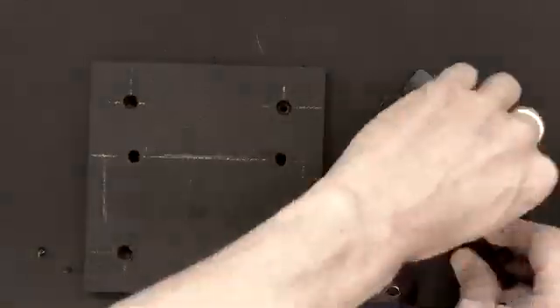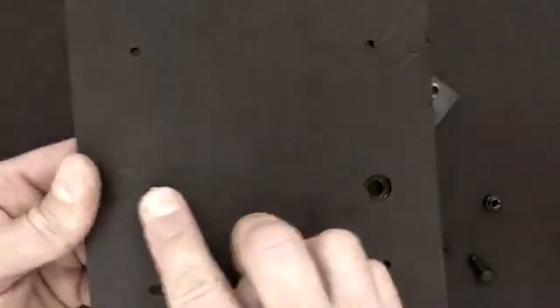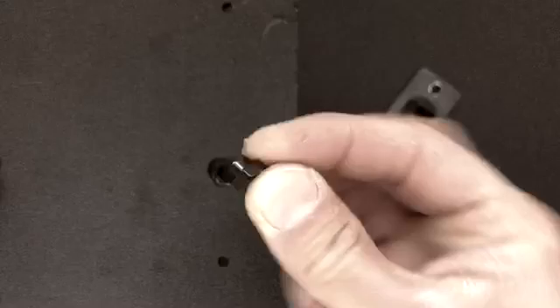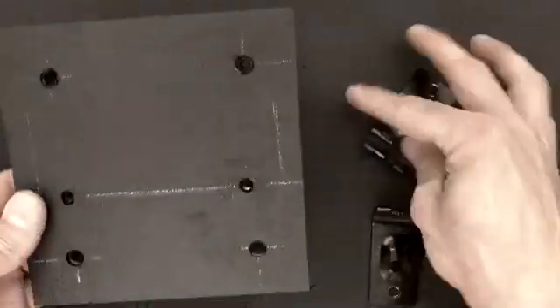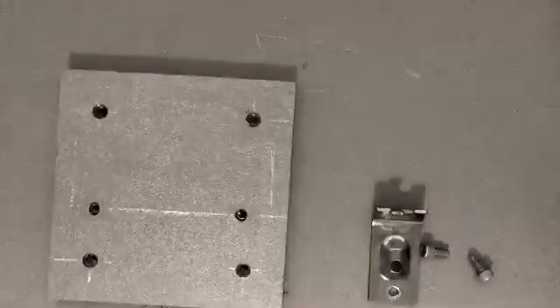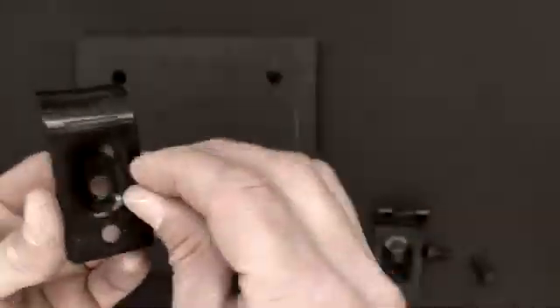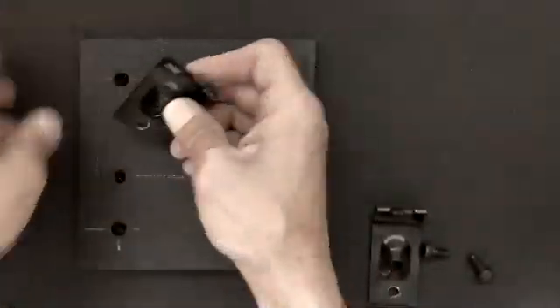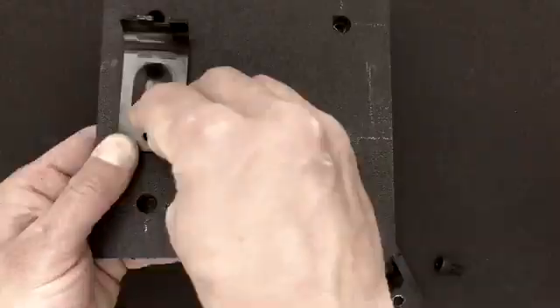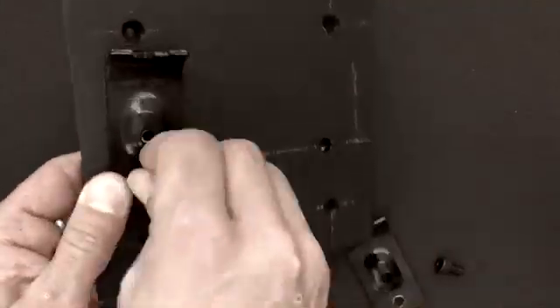Now we're going to install the HJ-15s. We use the M6N nuts to press-fit them into the countersink side. From there we flip it over and install the actual connector, which is an H16. Before installing this connector, we want to place an M6N nut inside of it on the flat side, so that we can install the other pipe. If you don't do that, you'll have nothing to secure the next step to — so it's very crucial that you don't forget that M6N nut.